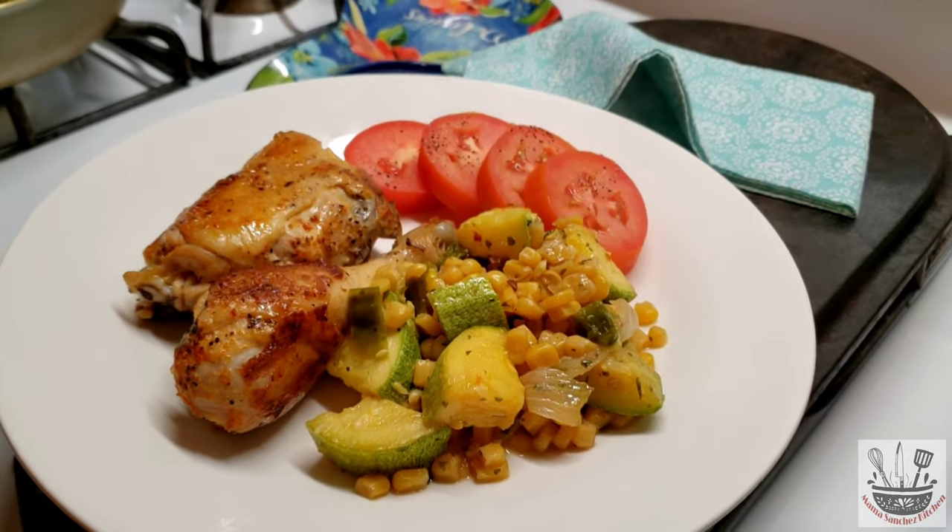Thank you again for watching my videos. Muchas gracias por ver mis videos.